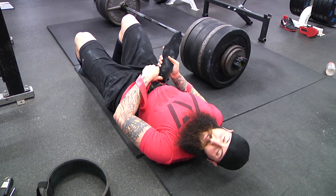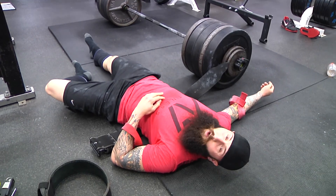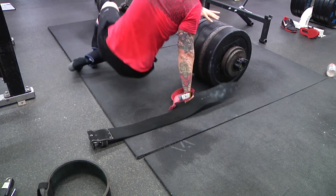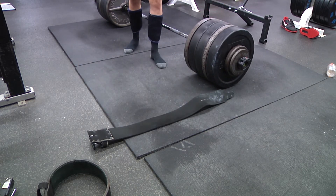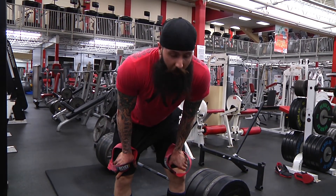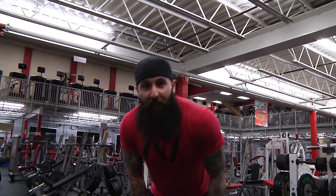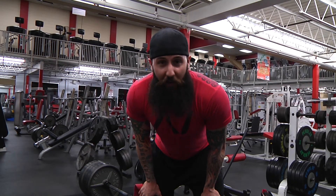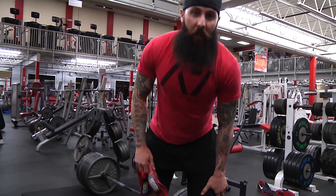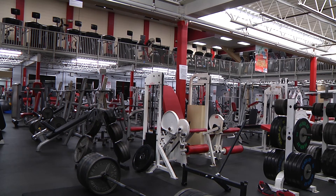My eyes are crossed, I'm so happy I got it. New PR total for all three lifts and I haven't done one rep max testing in over a year. Total: 1250. I'll take it. I'm only going to improve from here — keep working on my mobility, keep working on everything. That last deadlift was sloppy but it came up. I'm happy.